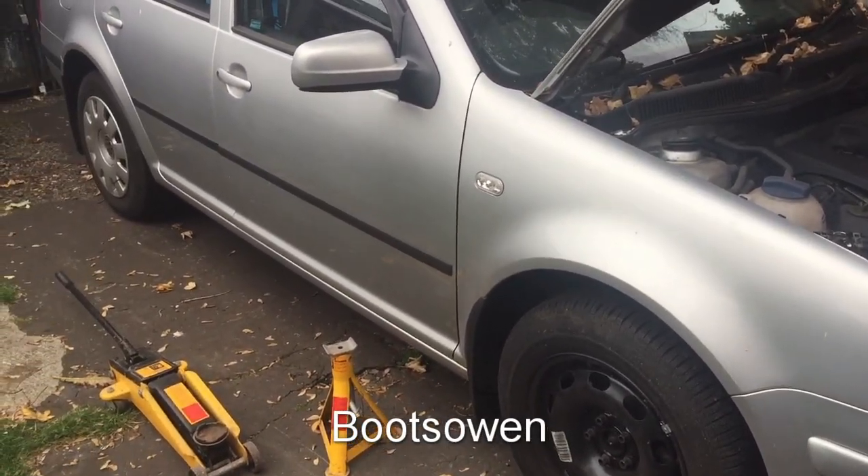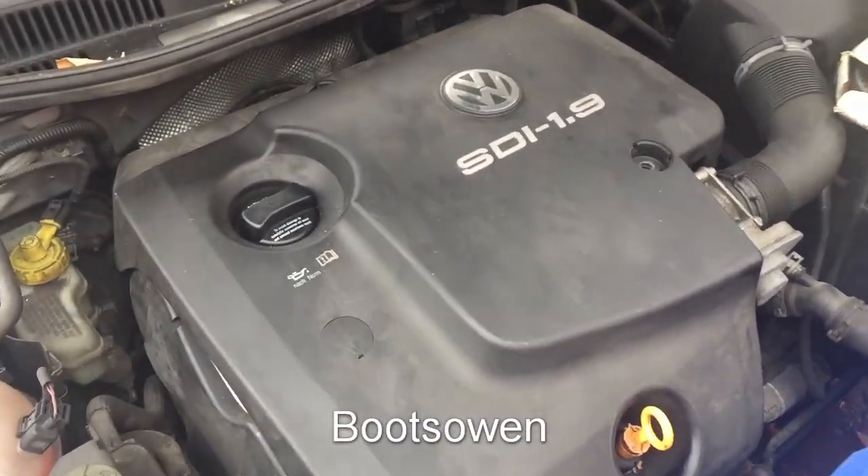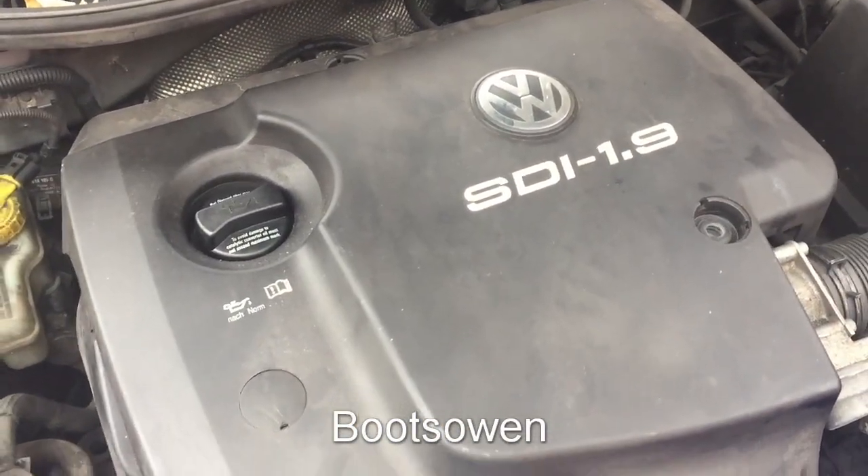Hey there, it's Boots Owen here. This is my relatively new car. It's a Volkswagen Golf with an SDI 1.9 engine. It's an AQM engine.